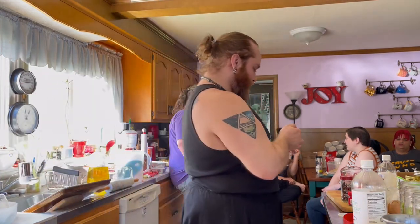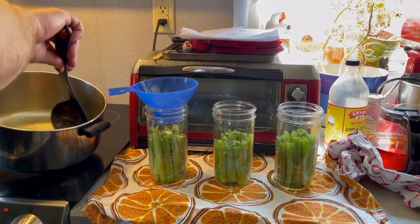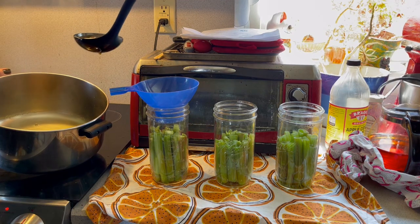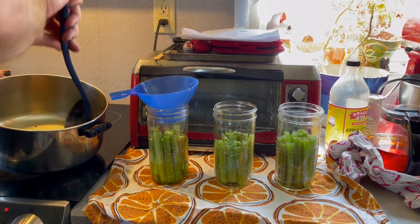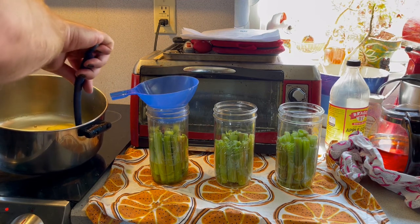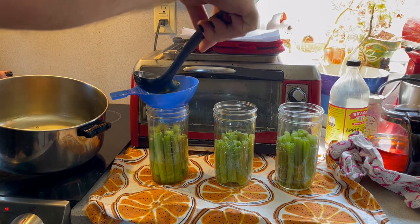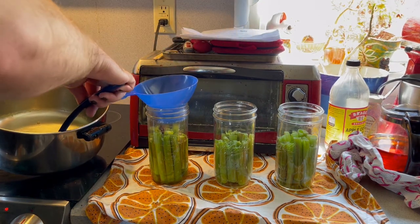We had that on fruit straight up and it was fantastic, especially the homemade ones. Now we are going to carefully ladle our vinegar mixture — our hot brine — on top. And since we're not going to be water bath processing these, these are quick pickles that happen in the fridge, so we don't have to worry too much about head space.